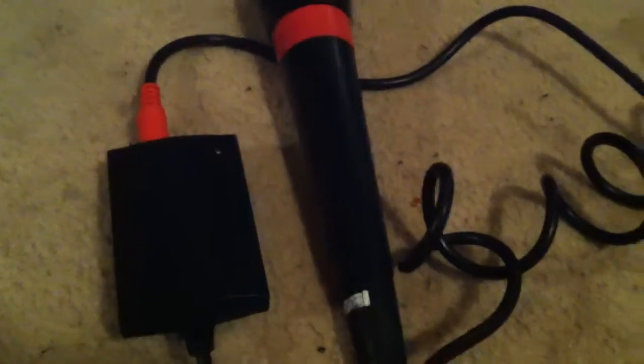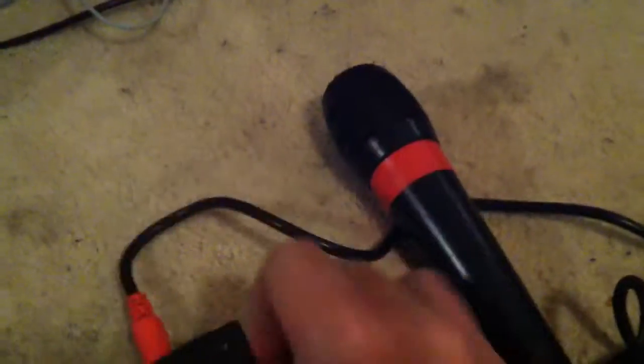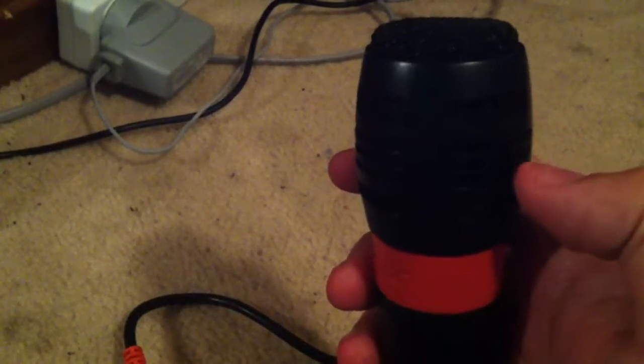It's a SingStar microphone accessory with a SingStar adapter. You can also have a blue mic in as well. So yeah, you've got the SingStar mic. Let's get started. This is a SingStar PlayStation 2, 3, 4, PS1 microphone for the SingStar video game.